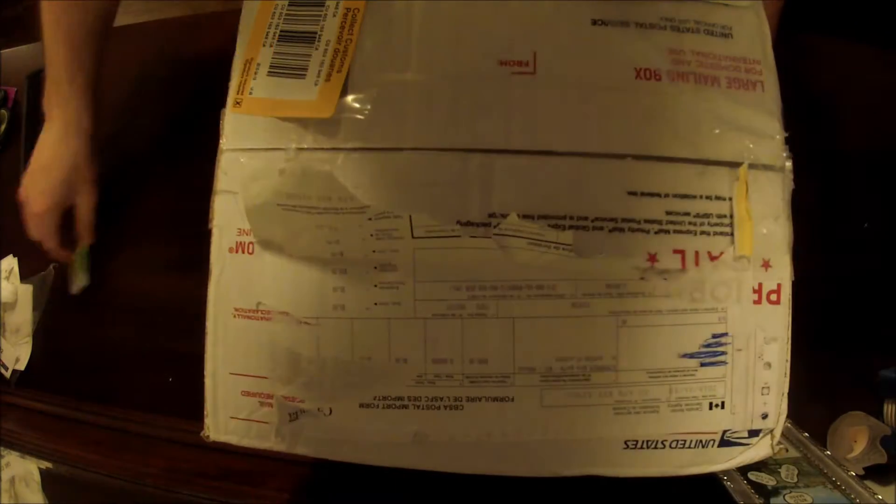Hey guys, what is going on? It is Kyle. I'm just going to do a quick little unboxing for you. I got my Pro Sport gauges in the mail today, so I'm pretty excited about this.